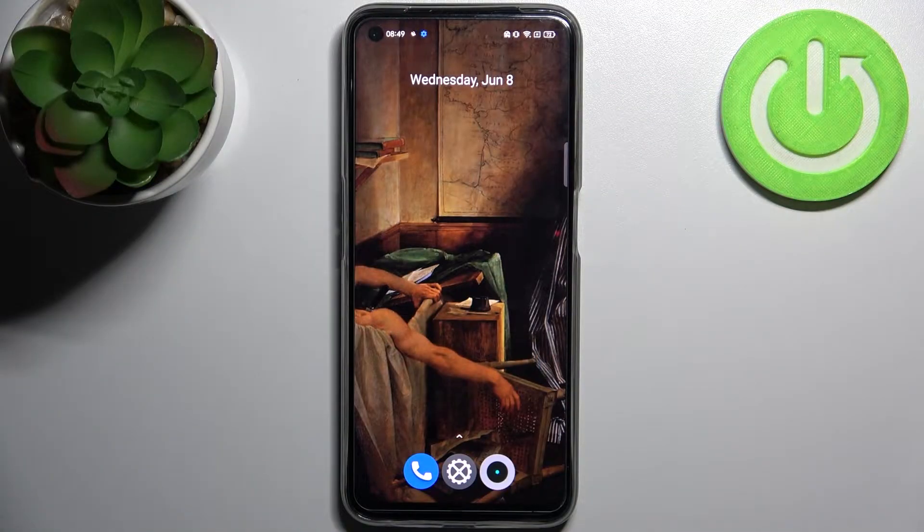Here I have the Realme Narzo 50, and today I'm going to show you how to turn off the front camera mirroring effect on this device.